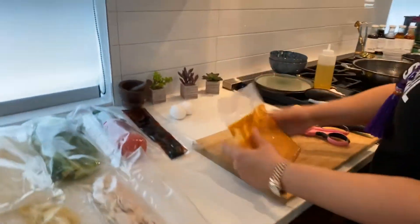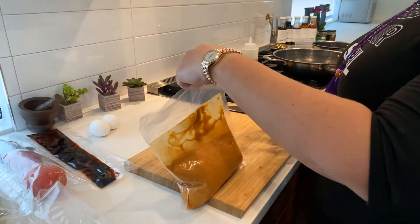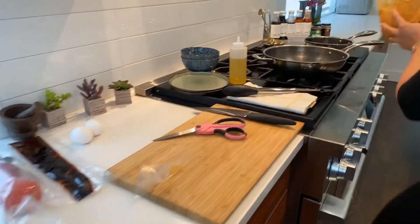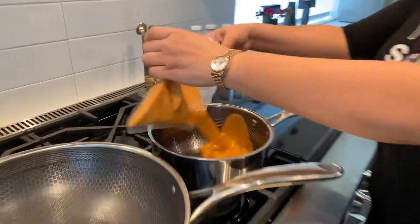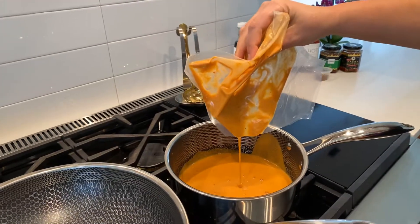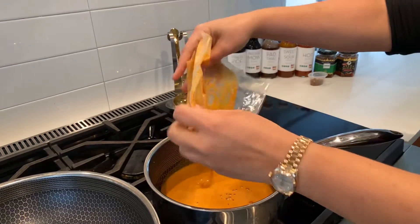I'm going to start off and get the red curry heated up — really easy. Keep it simple, keep it clean. Throwing it in the pot and turning up the heat. We're going to bring this to a boil before we add our protein and our vegetables.